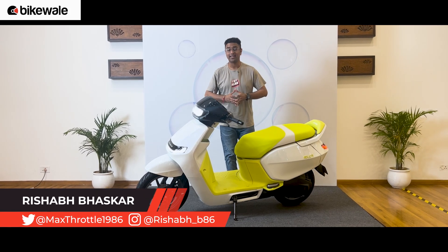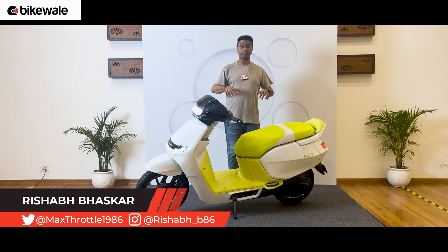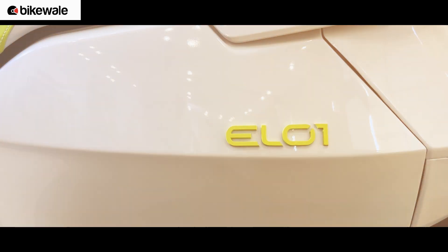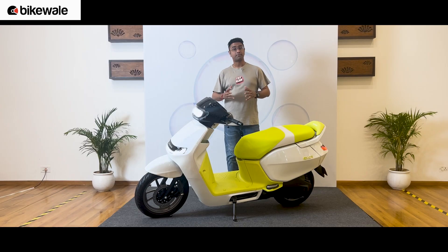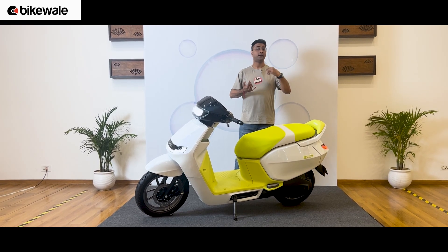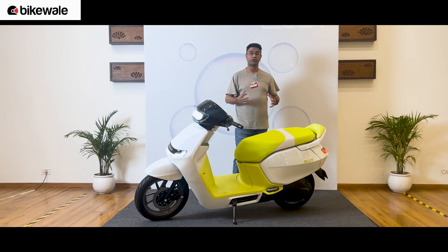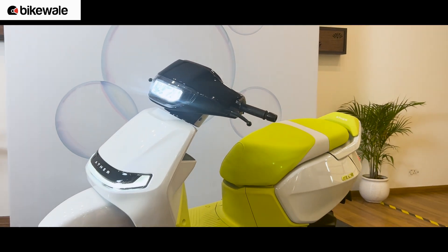Welcome to Bike Valley. What you're looking at is Ather's new scooter platform called EL. Because this is the first prototype based on that platform, this is the EL01. This platform is going to spawn as many as three new scooters — a sporty scooter, a maxi scooter, as well as a family-oriented scooter. This concept shows what is possible on that platform.